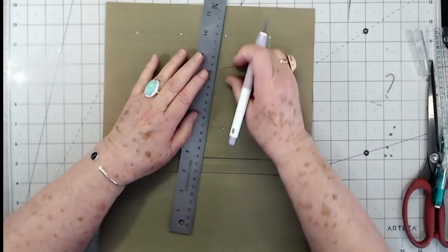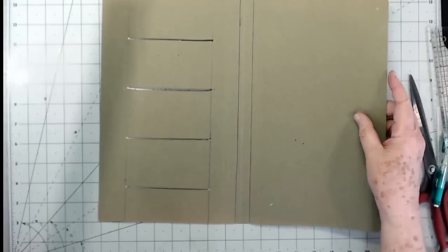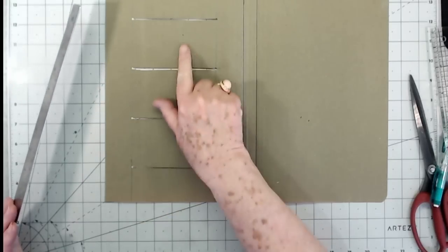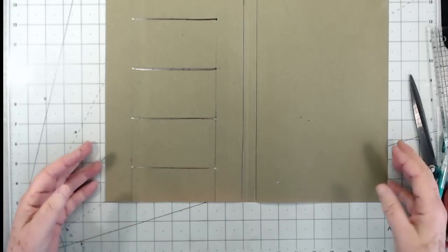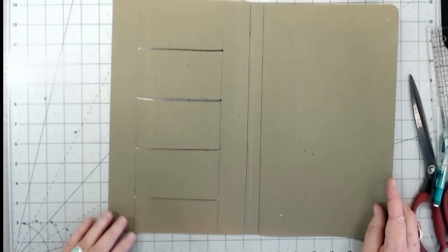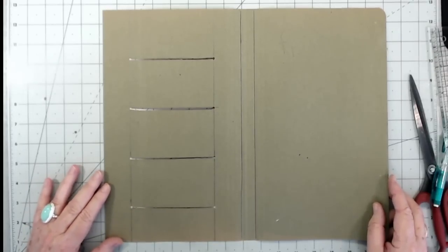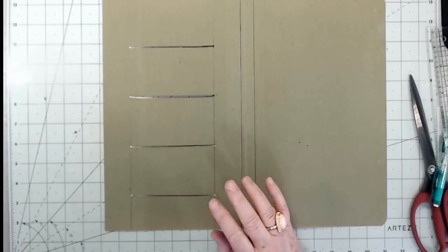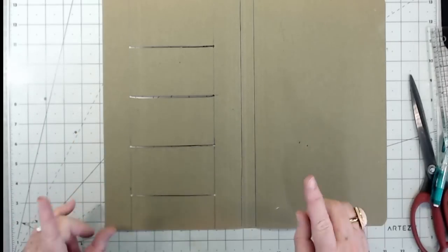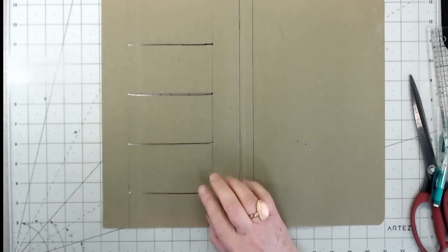That's what we're going to do to all of these all the way down. There are our openings — mine are not perfect, so don't worry about getting them perfect, just put some little slits in there. I'm going to try to keep this in frame so you can see all of it, but it's kind of big, so forgive me if I drift out of frame.